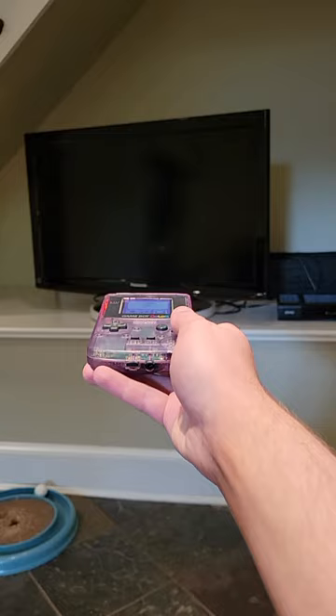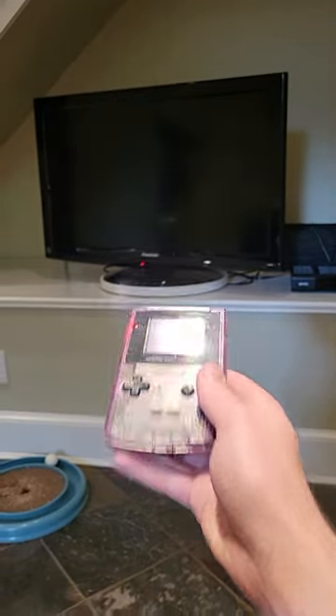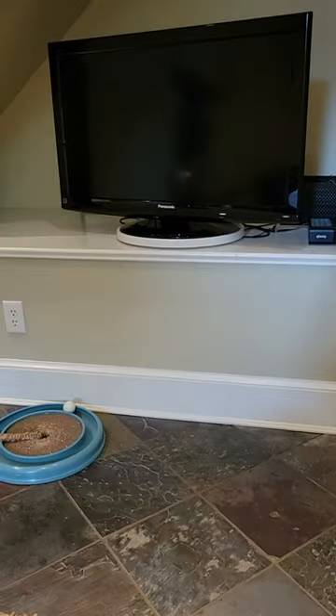Now we just point at the TV... and magic — it turns it on. No trickery here.